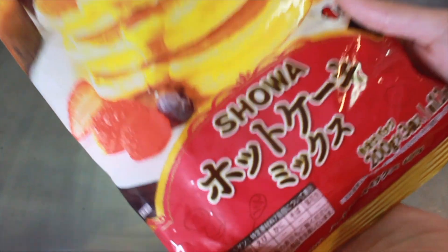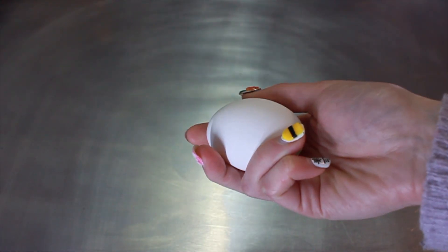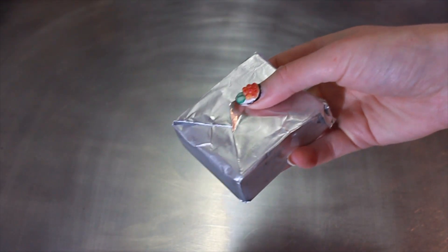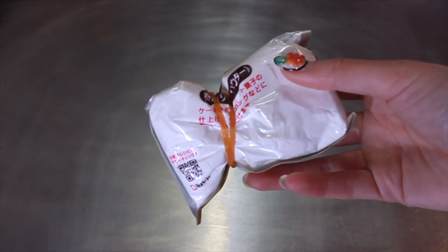This will give us three pancakes. Next you want one egg and we're going to separate the whites from the yolk. Then you want 160ml of milk, a few tablespoons of butter or margarine, about 50 grams of plain yogurt, some strawberries to decorate, and if you're feeling fancy, a bit of icing sugar to sprinkle over the top.